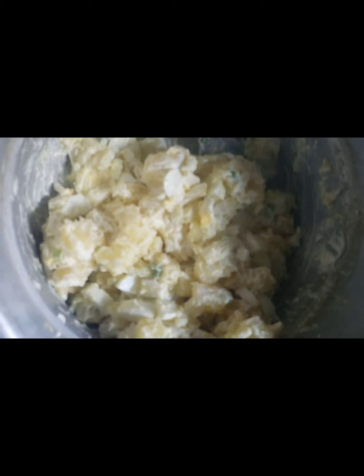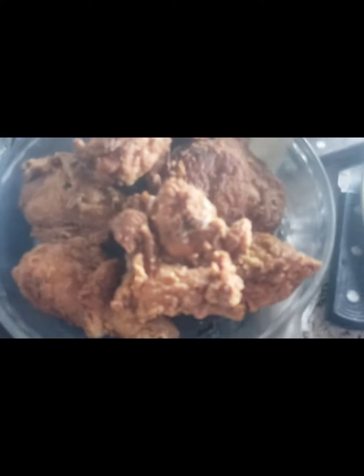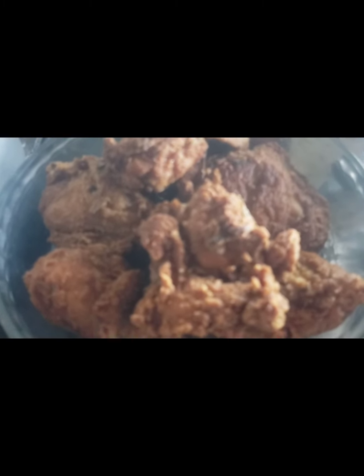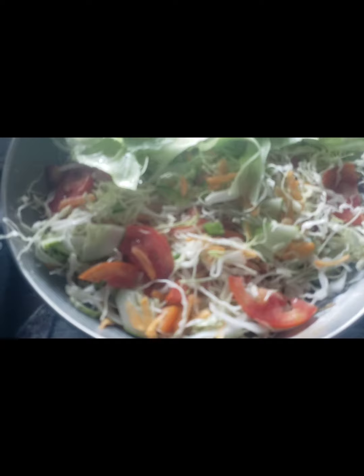So yes guys, this is my potato salad — it really tastes nice. And this is my fried chicken. I'm going to do a little bit of vegetable on the side now, and I'll just show you the finished product. Okay guys, so this is my vegetable.